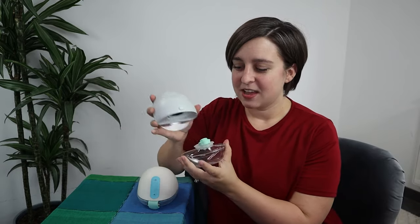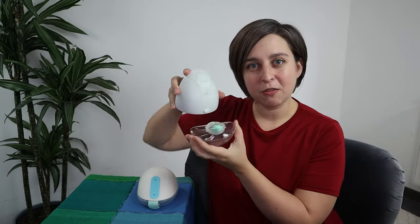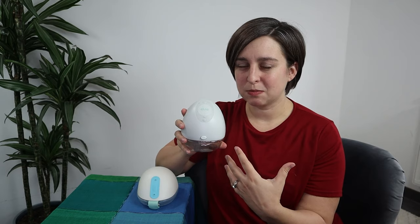The next category is mobility — how much can you really move around with these two pumps? With the Elvie, it has a hard plastic bottle so it has to stay upright. If you bend over it's likely going to leak. With the Willow, if you're using the reusable milk containers the same rules apply. But if you're using the bags, you can pump in any position you want — I even pumped during yoga with zero leaks. So the mobility point goes to Willow.